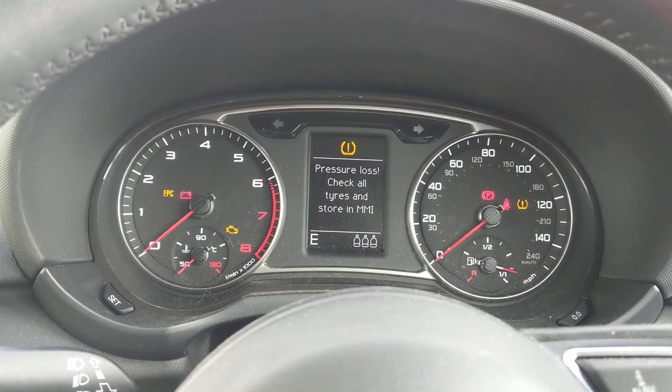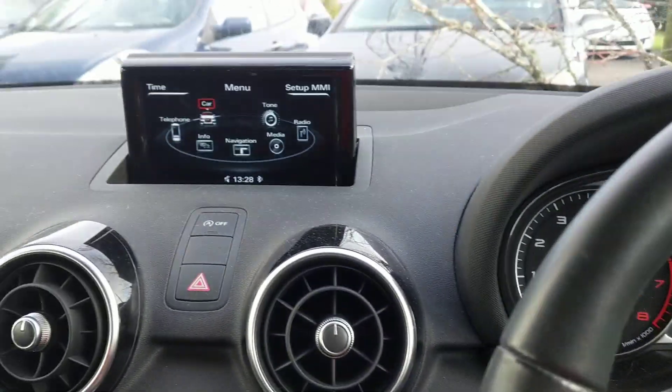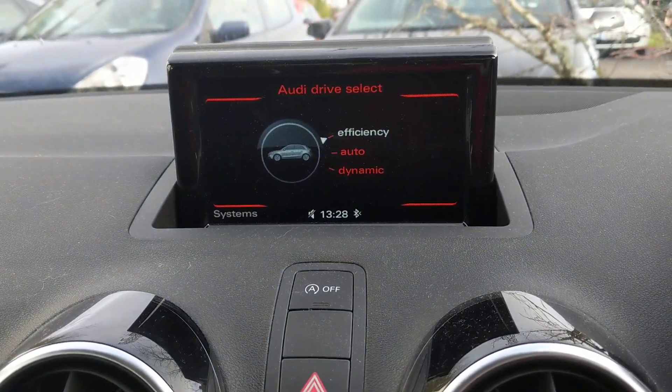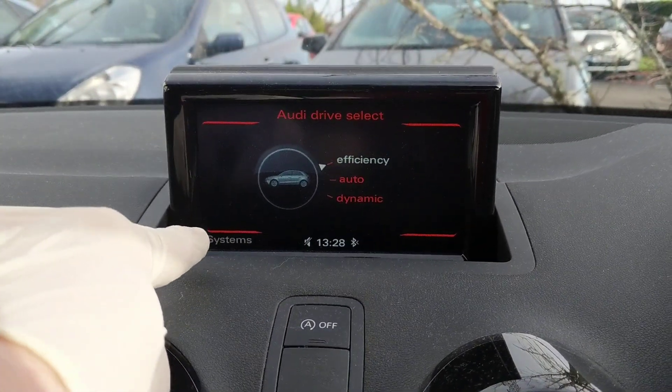What we're looking to do is remove this warning sign and also this light here. The way you do that is come to your main dashboard and press 'Car'. You should come up to this screen, and you'll notice you've got these four corners — down in the bottom left corner it says 'Systems'.